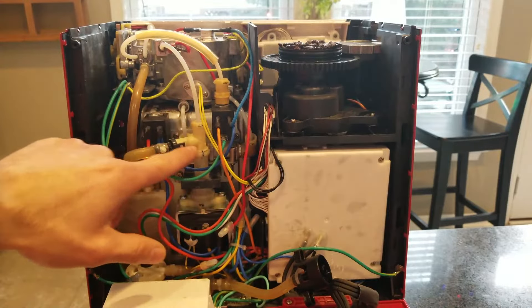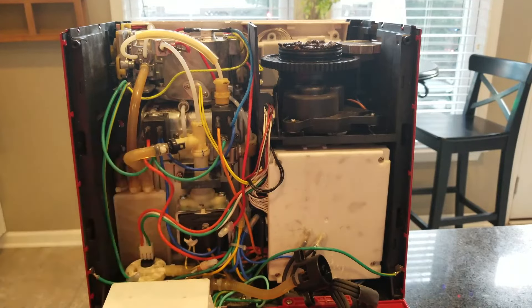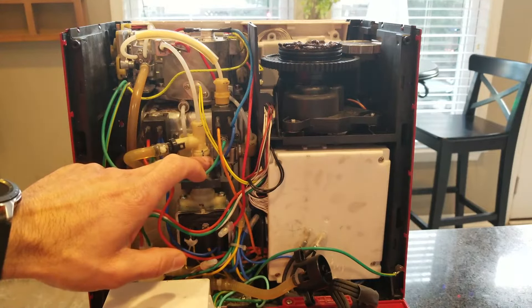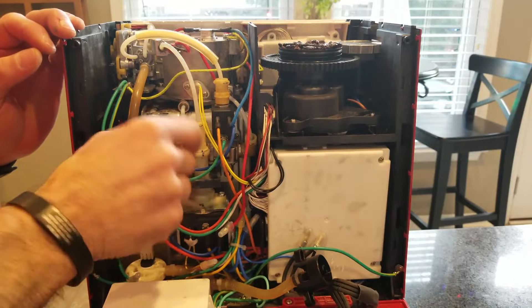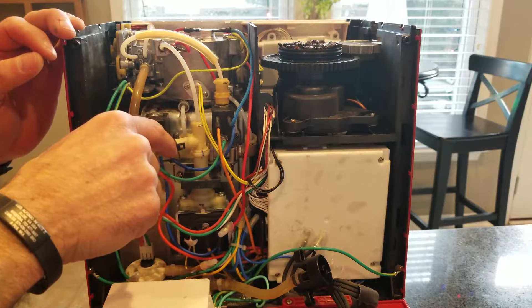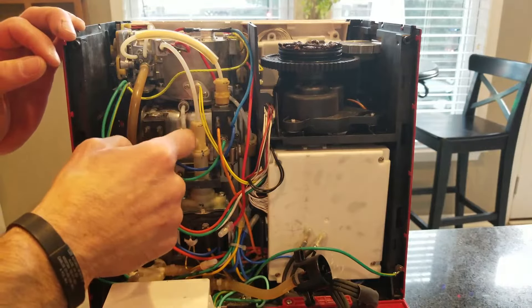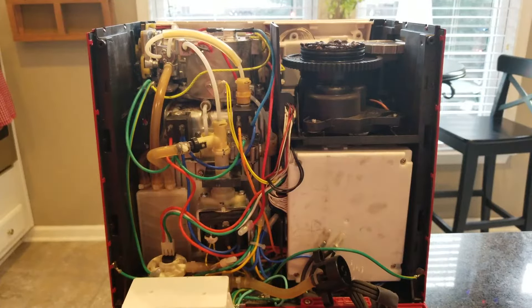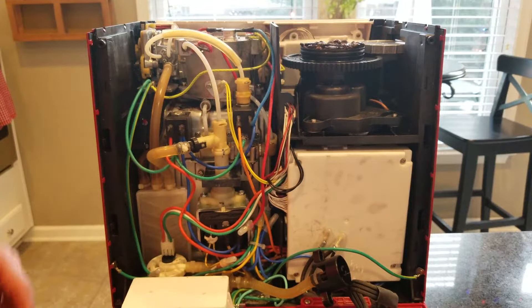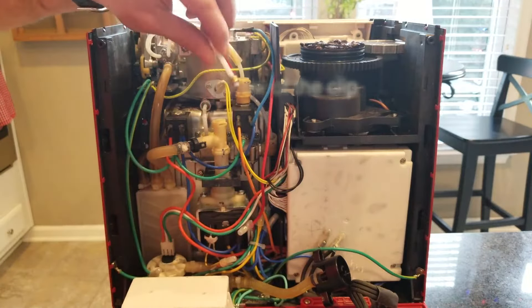Up here, this T-piece threads into this spot coming up off the pump, so we're going to remove the hose over here and the upper hose as well, so that once we have the pump out we can remove the T and transfer it over to the new water pump. To remove the upper hose, it's just a matter of pulling the little clip out and then pulling up on the hose.